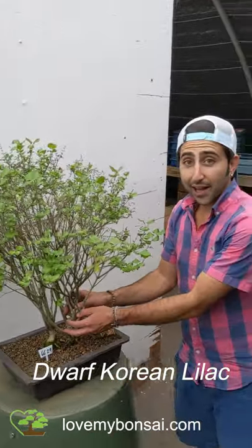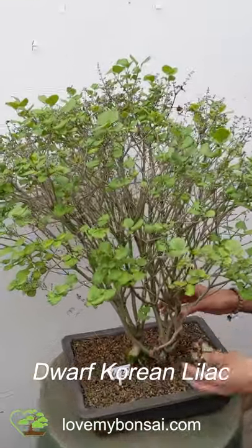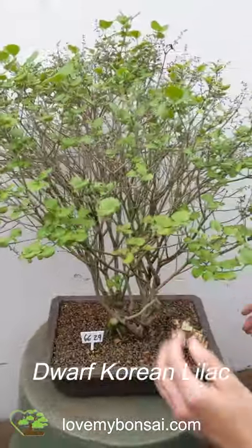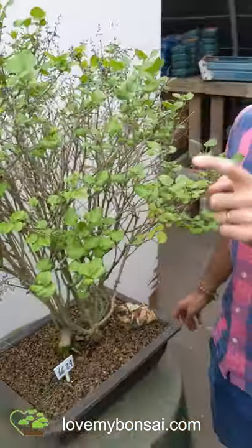It's a beautiful lilac specimen bonsai tree created by one of our masters here at Love My Bonsai. This is a dwarf Korean. You can see the remnants of the flowers — beautiful light purple. They don't smell anymore, but they smell fantastic around Mother's Day in the early spring.